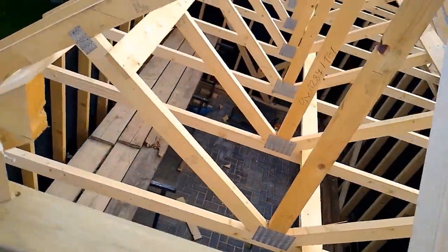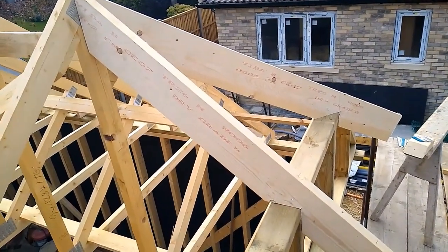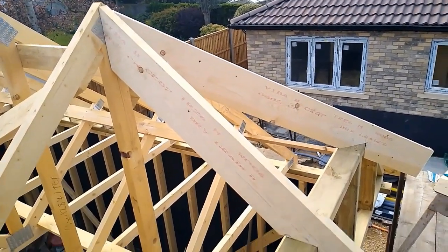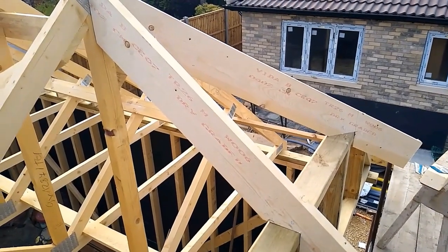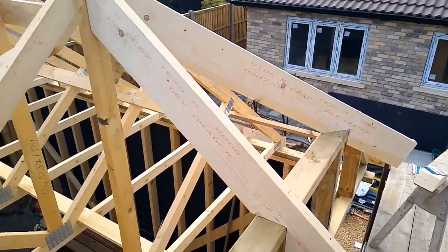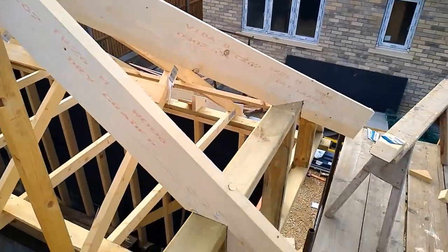Maybe if I get a chance to do another hip roof, I might be able to get someone to hold a camera and explain it in a bit more detail. Basically, the way I look at roofing is it's a bit like mathematics. The easiest way to get to four is two plus two, but you can also get there by one plus one plus one plus one - it's a bit longer but you still get to the same number. As long as the numbers are the same, it doesn't matter how you get there. Lots of people have different methods, but as long as the pointy bits are at the top, that's all that counts.